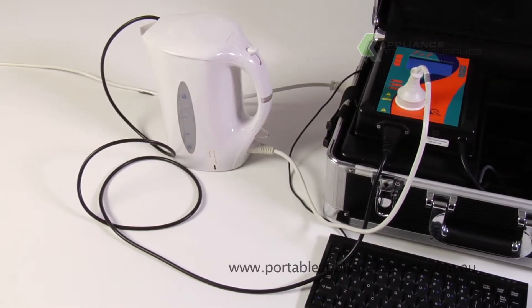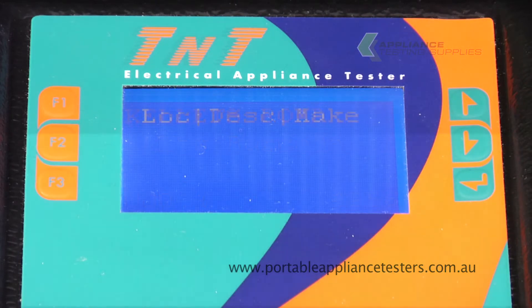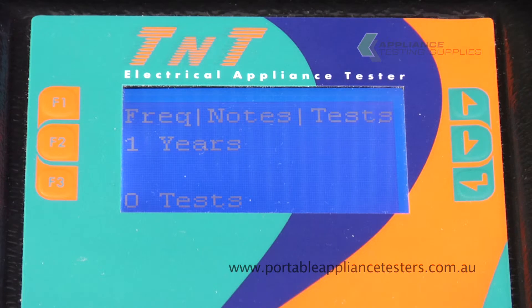This unit will allow you to create your own barcodes for each appliance, allowing the location, the description and the make of your appliance, along with the serial number, the model and asset numbers and frequency, and any notes and how many tests have been undergone under the item.